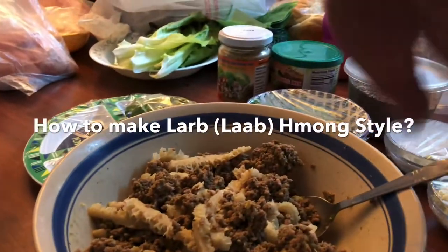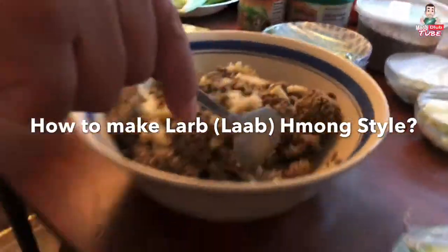Is it recording? Yeah, that's good. Alright, today we're making laps.